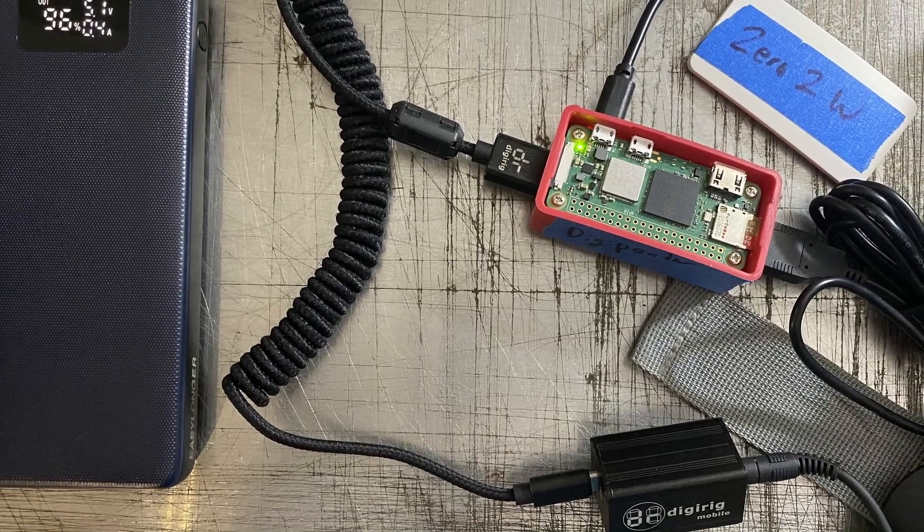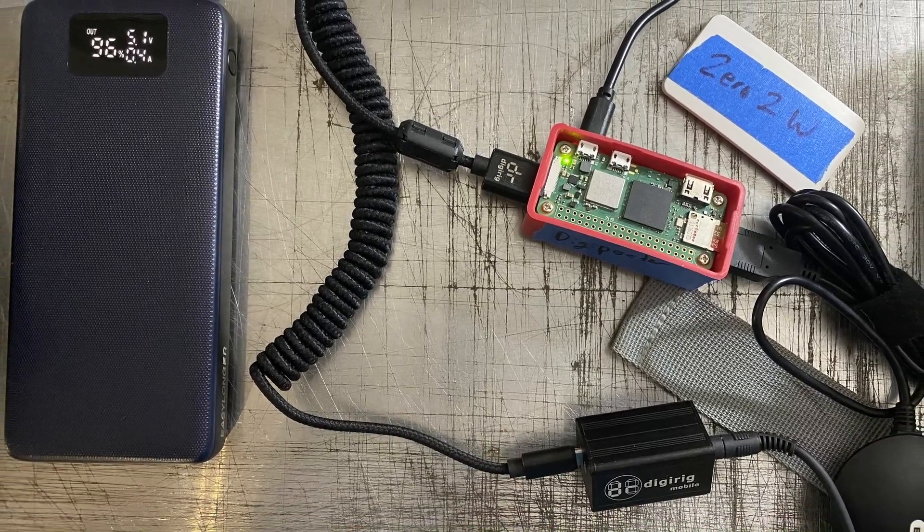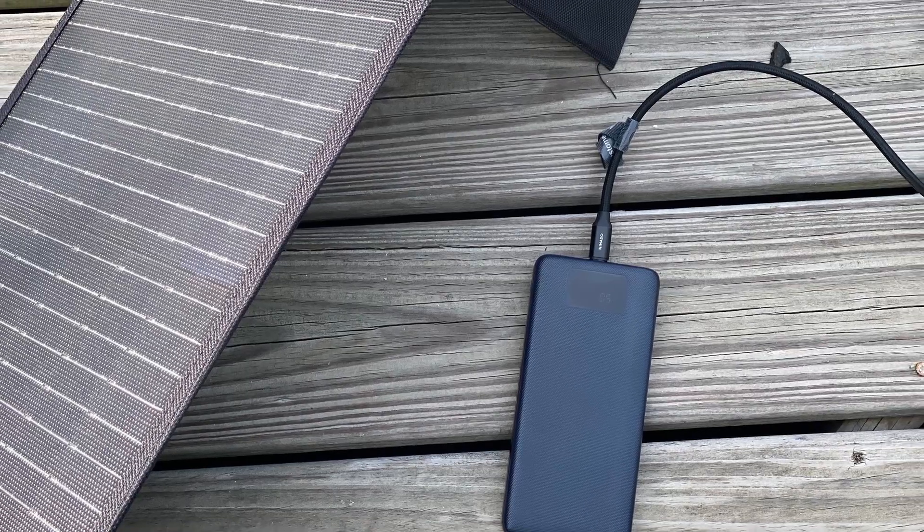The next test was connecting this up to a Raspberry Pi Zero. I use a Zero for my portable DigiPeter kit that I'll be using during an exercise this coming weekend, and sure enough, this powered it without any issues whatsoever. I would guess it would probably power that thing for at least 12 hours, if not more, just running the Raspberry Pi off of it.